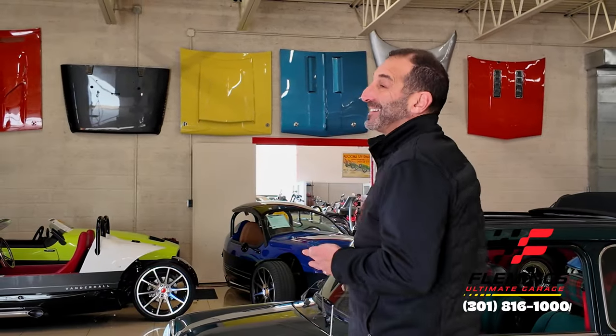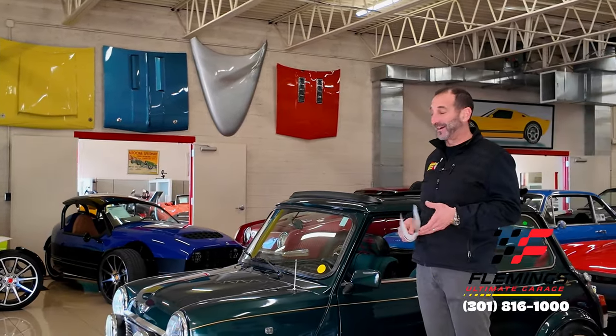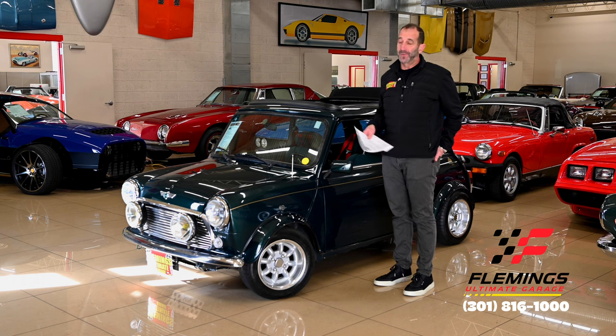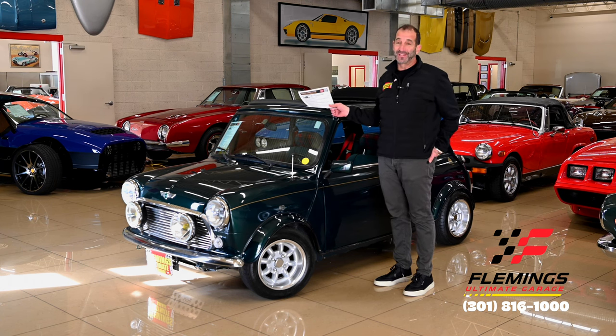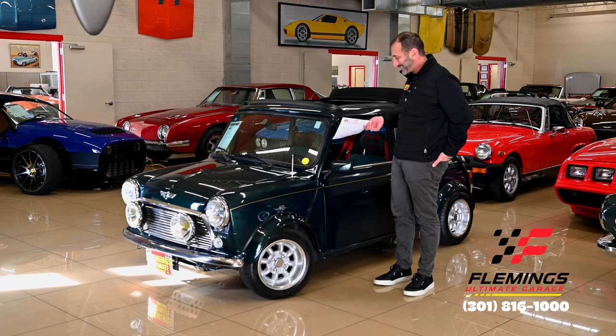Hey everybody, I'm Tony Fleming from Fleming's Ultimate Garage. You're probably saying, well, why are you smiling already? Well, I'm smiling because this car makes me smile. How does it not make you smile? If you've never owned one or never driven one, they're legendary for a reason. And they just make me smile. They're just so great looking.